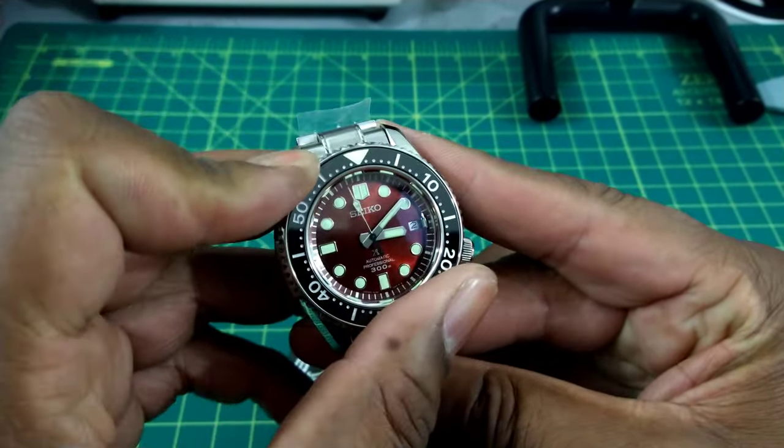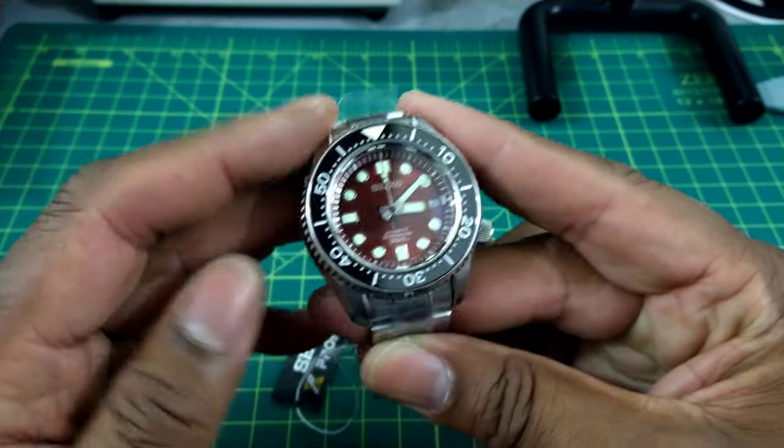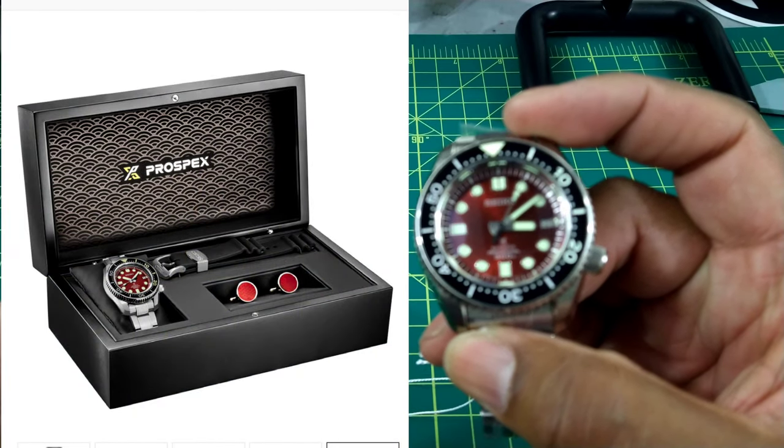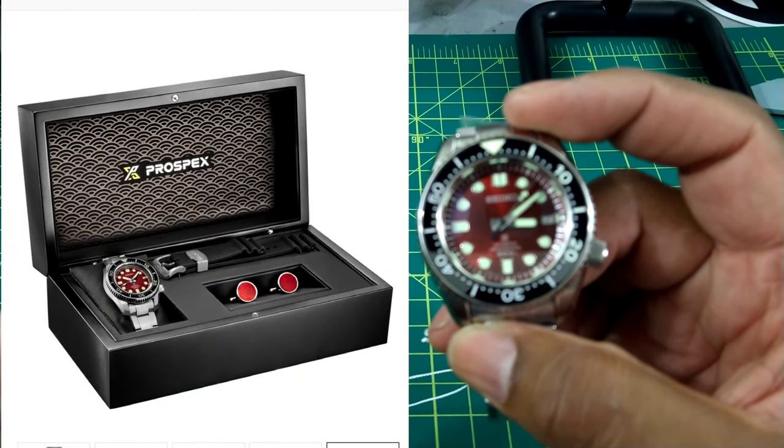Everything is really nice and this watch comes in at $3,300. You get special packaging and you also get an extra strap with this.